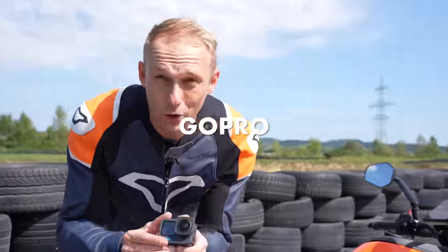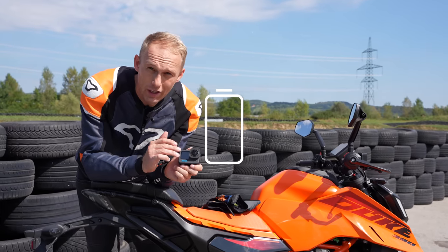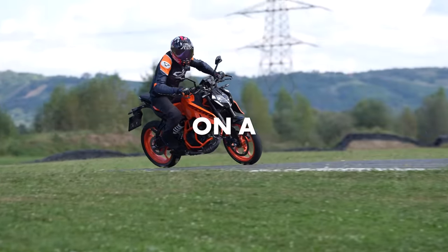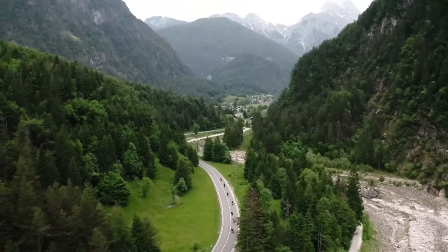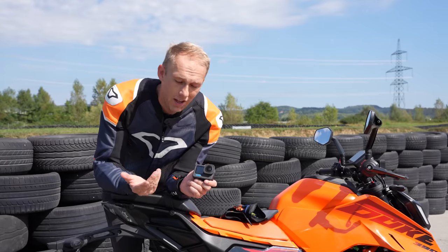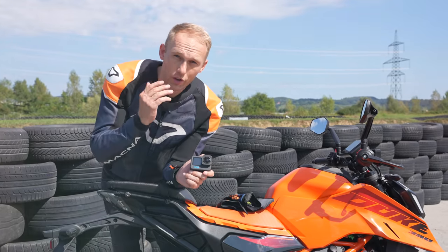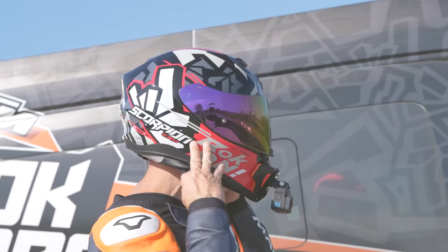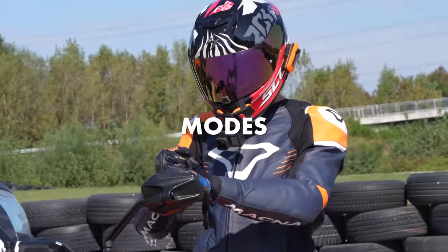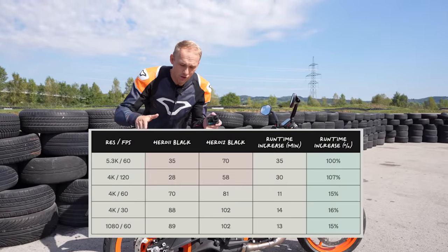Battery in GoPro — ready. There is nothing more aggravating than a dead battery while you're doing your best lap on the racetrack, or you've just passed through the most beautiful scenery you've ever seen, and then you realize your camera didn't record it because the battery was dead. GoPro worked on that, and now it has longer run times in all modes — sometimes even two times longer in specific modes.